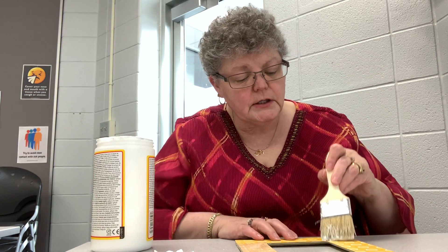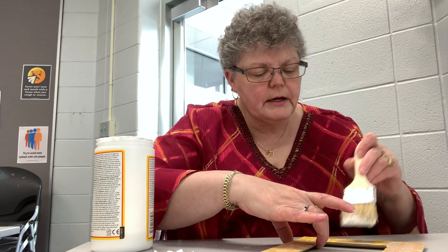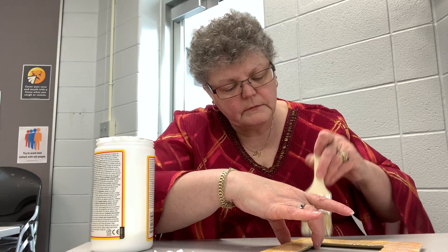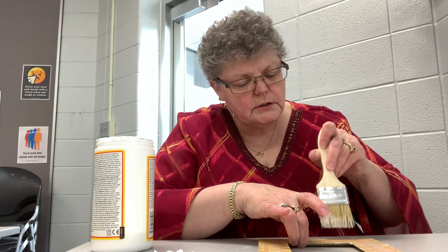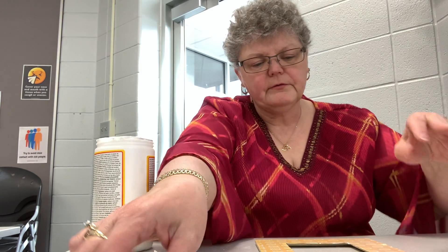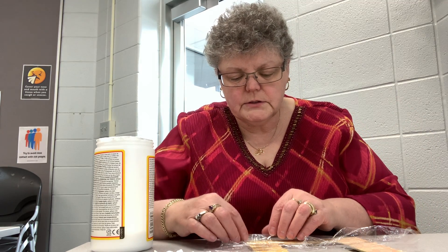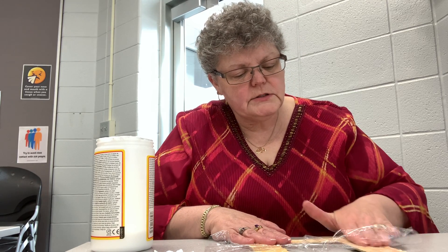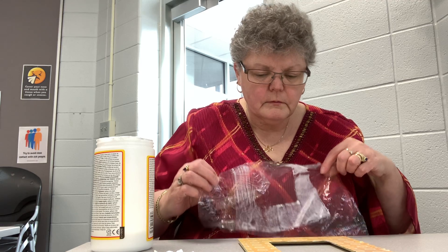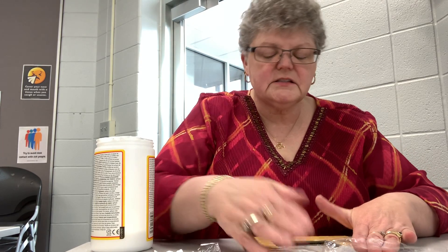Sometimes your fingers get stuck to the paper and it can rip it, so the plastic bag or saran wrap helps keep that from happening. You want to make sure you get the glue in a nice even coat. Brush strokes going in the same direction would be awesome — it just makes it look nicer. We're going to take the plastic wrap again and use it to wipe it down and get the edges a little cleaner. It helps the paper adhere better and keeps less mess on your hands.